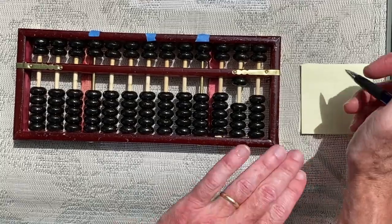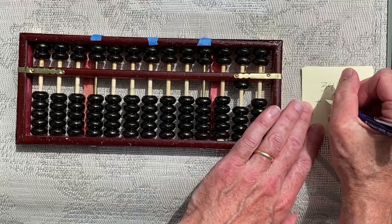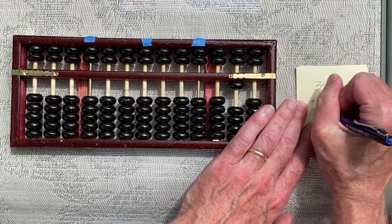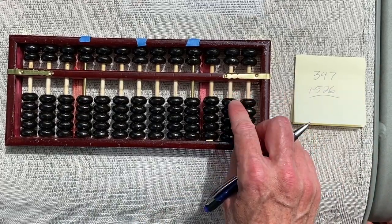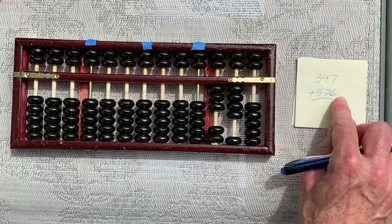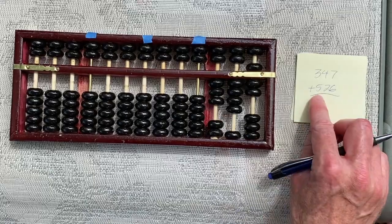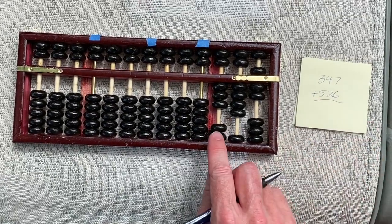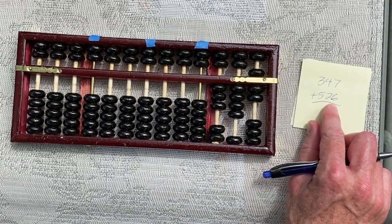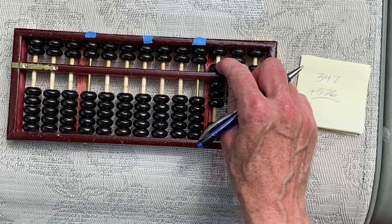Let's try an example of addition with our abacus to show quickly how this works. Let's say we wanted to add 347 plus 526. First we would load in our first number — three, four, and then for seven we would have five plus two since we don't have seven beads to use down here. Then to add in our second number, a fun thing with an abacus is we can go from left to right or right to left. We'll try going left to right so we can do it just like we read the numbers. So five — we can bring a five bead down.